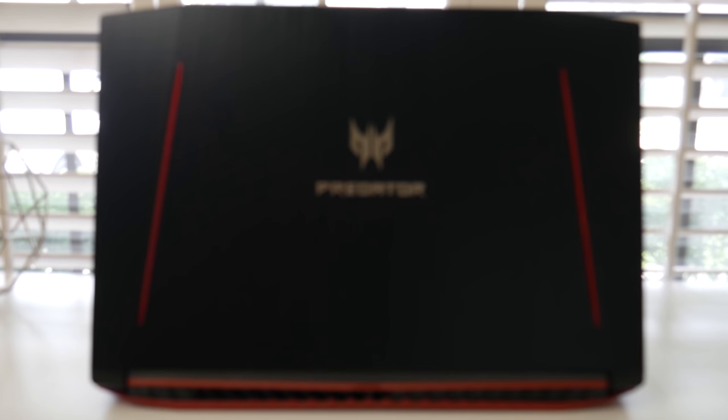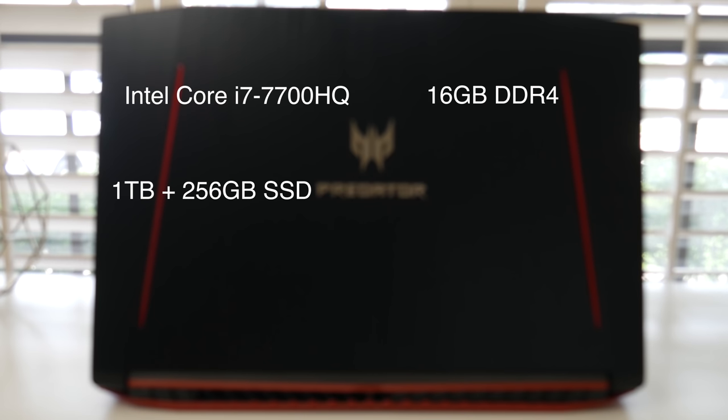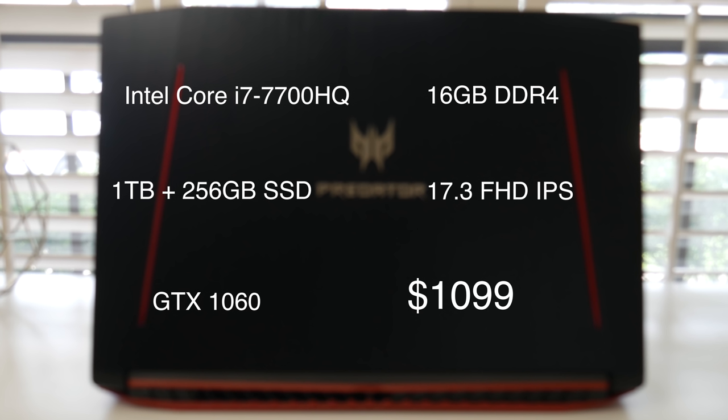Let's go ahead and break down the specs. You're getting an Intel Core i7-7700HQ, 16GB of DDR4 RAM, 1TB drive plus 256GB SSD, 17.3-inch full HD IPS, and a GTX 1060 with 6GB of GDDR5. The retail price is $1,199, but you can catch it on sale right now at Costco for $1,099.